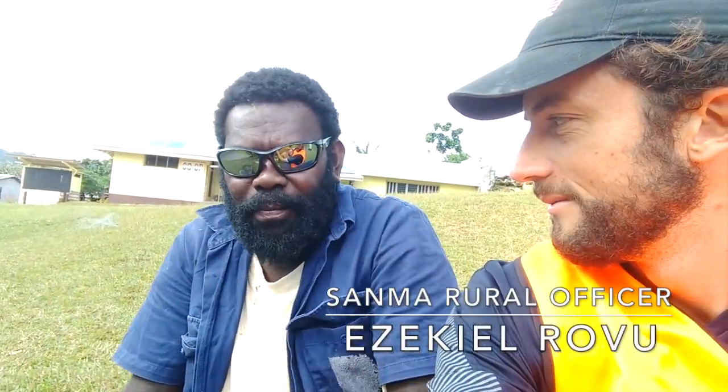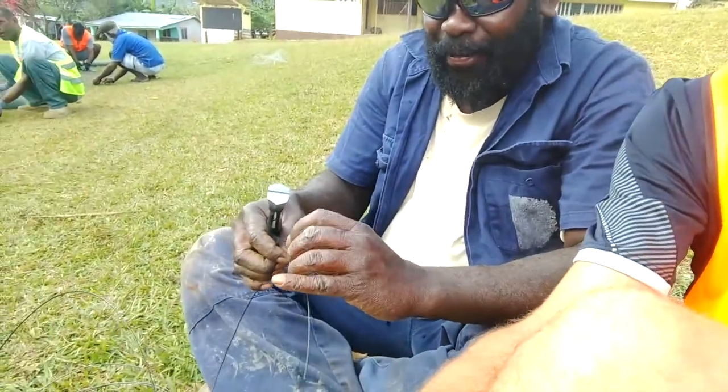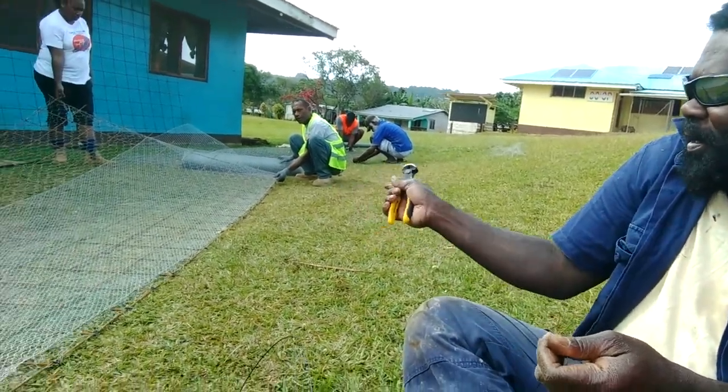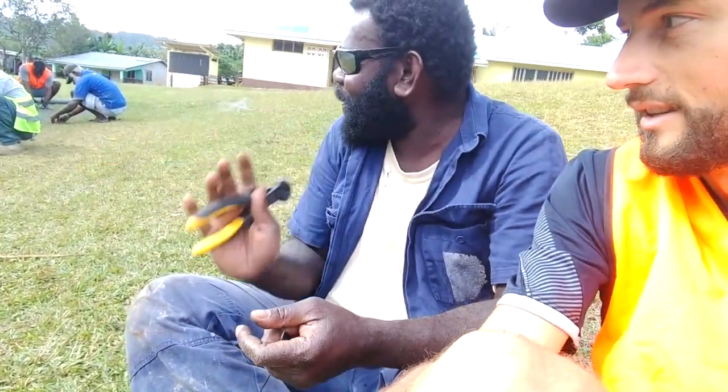So, Ezekiel, what's happening today? Preparing the wall. Okay, you start making one of them — cut the tie wire, block the chicken wire. We're going to do some more of them.